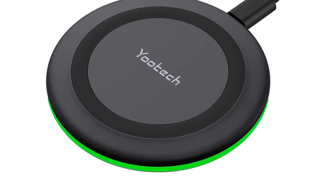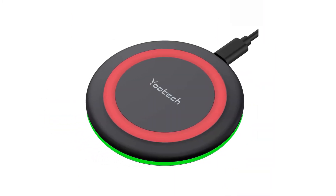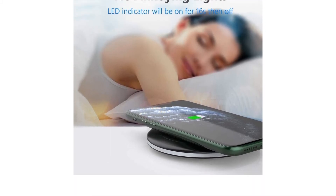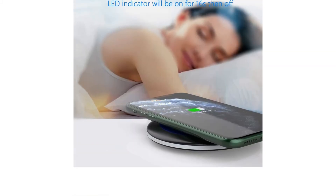Thankfully, if you find yourself wanting a charger that blends in more, the LED light does turn off after some time, so your nightstand won't be annoyingly glowing at all hours. It's one of our all-around favorites if you are looking for a wireless charging pad instead of a stand, which is usually a better option if you are hoping to charge both a phone and accessory devices like wireless earbuds.